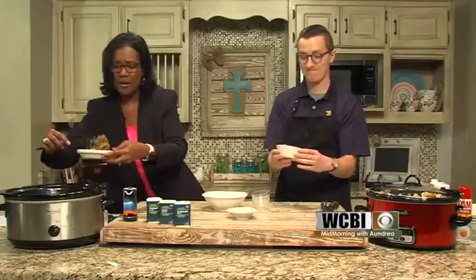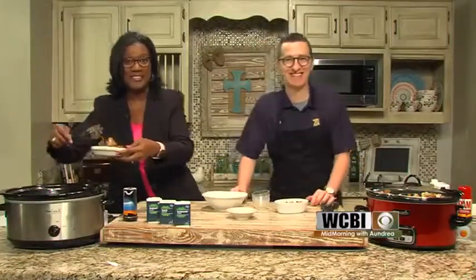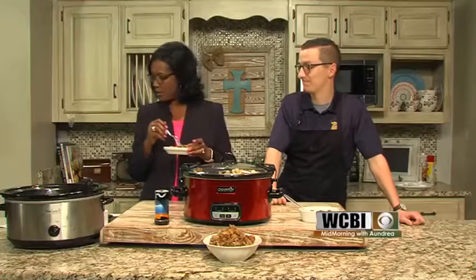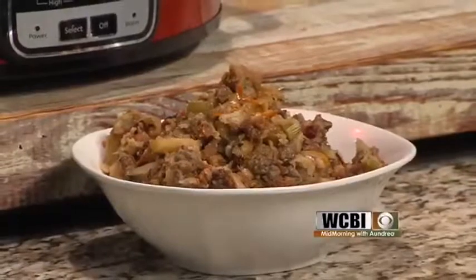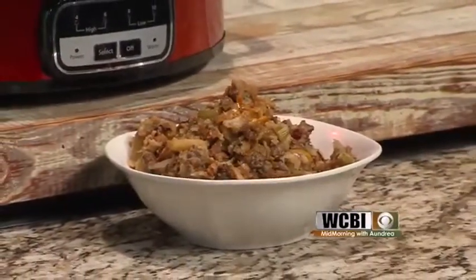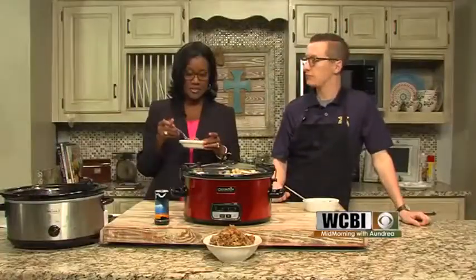We're going to take a quick break and come back and taste and reminisce in a moment. Stay with us. All right, we are back with the cranberry apple bacon sausage stuffing, or dressing, and it's really very good. I think you could eat this outside of the Thanksgiving season. You're right, you could. You've got meat in here, you've got veggies in here, you've got a little fruit in there — you don't need anything else. It's a one-dish meal.